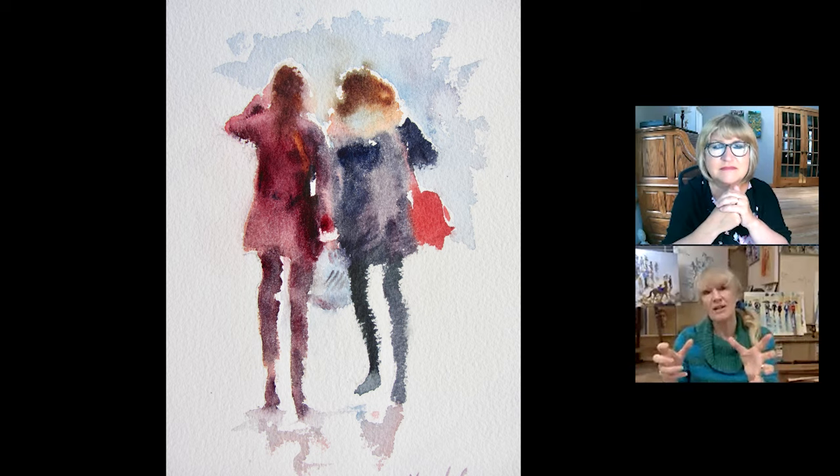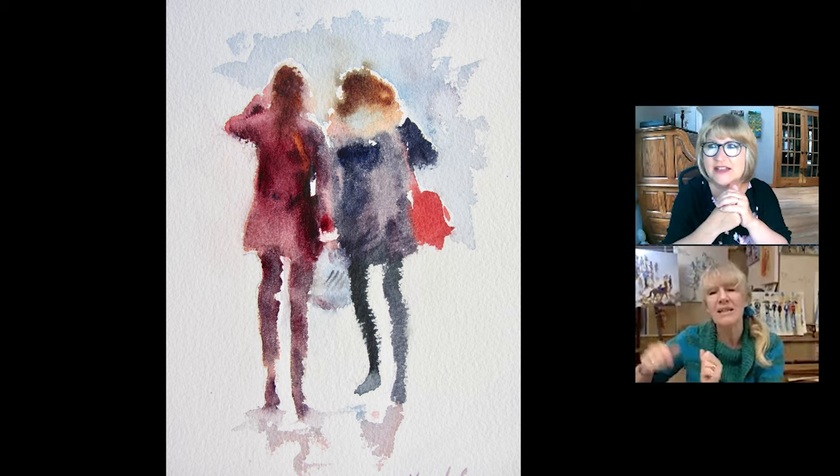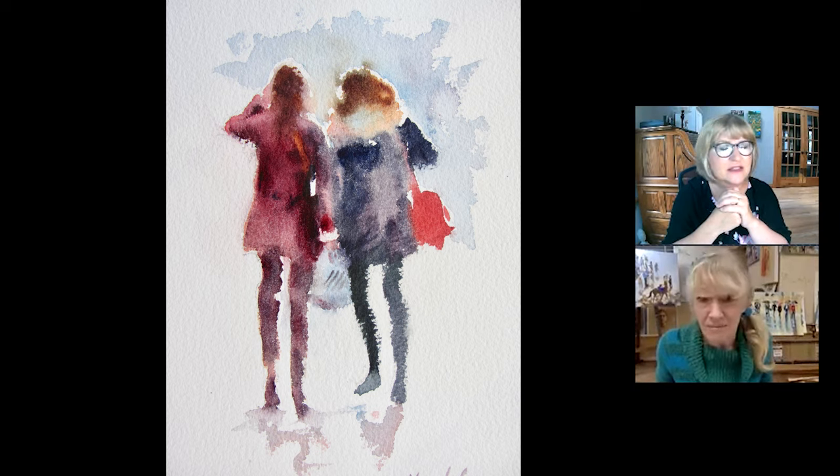Then I saw these two girls and they just had that kind of look of retail therapy — of being together. It's important to know that the paint's already wet, because it does take a while to get your paints going. So you couldn't do this immediately sitting down that size, because your paint wouldn't be ready enough.